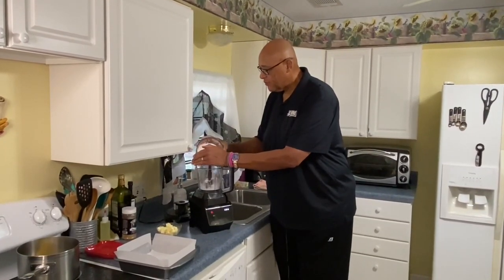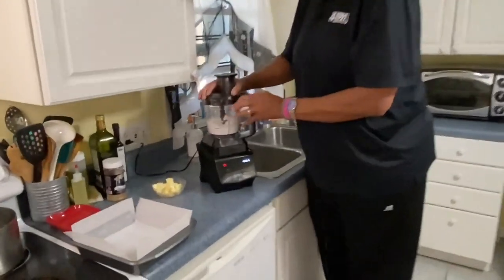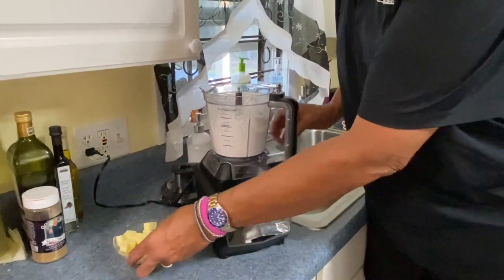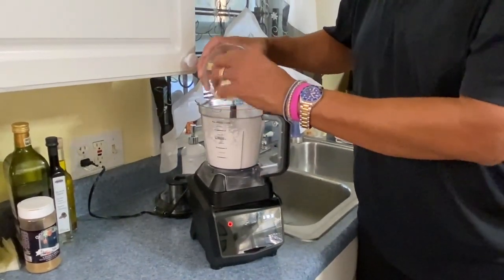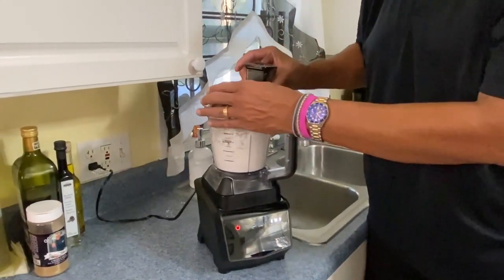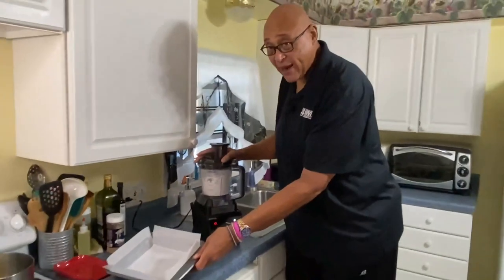Now, we're going to get all of this in. You see I have the blade in, because I just want to pulse this real quick. I've just pulsed it for a second — we just want to pulse it to get it mixed in. Then cold butter; I've cut the butter in cubes. We want to pulse this to where it looks like little pebbles.